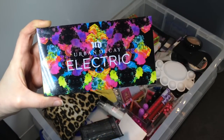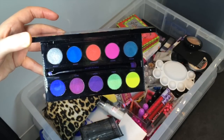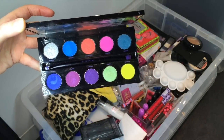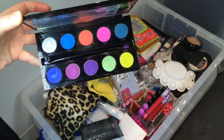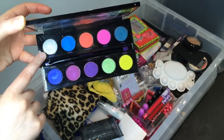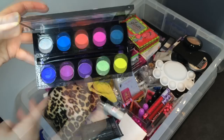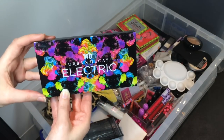And here I have the infamous Urban Decay Electric palette with all these bright neon colors — I really love these. It also comes with a brush inside. The only color I'm disappointed with is the silver Revolt shade, which is quite underwhelming. I absolutely love Slow Burn and Savage is awesome. Urban is delicious as well. Plus it looks pretty cool — the packaging is awesome.